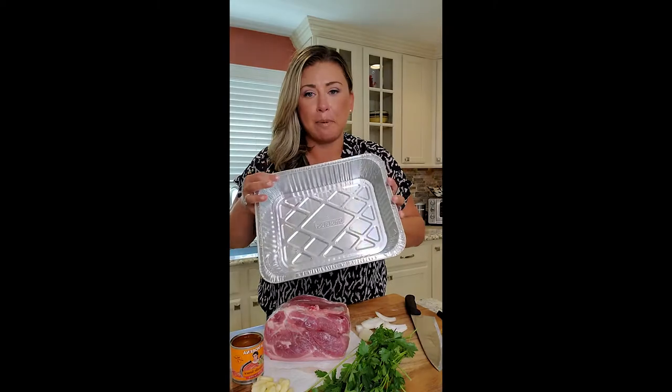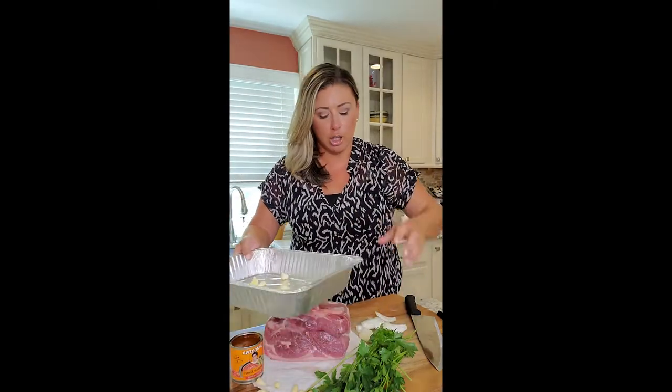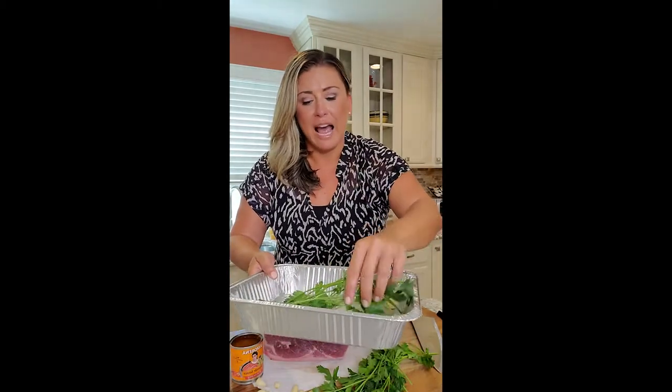We're gonna make a little rub to go on top. I'm using an aluminum pan. I put in a handful of garlic cloves, one white onion chopped up, a little bit of fresh parsley, and a bay leaf on my base. Now we're gonna make the marinade to rub all over this. I put the pork in skin side down.